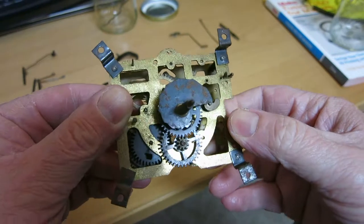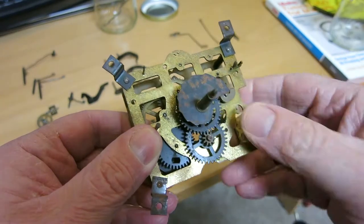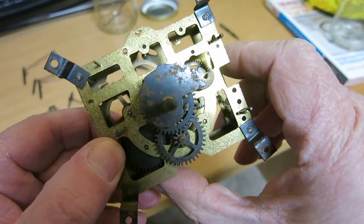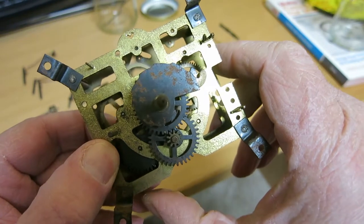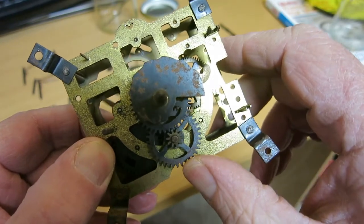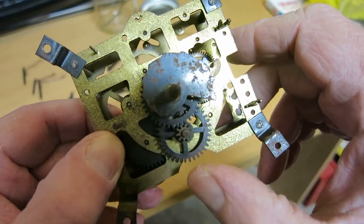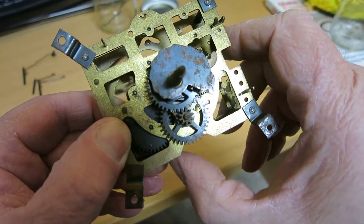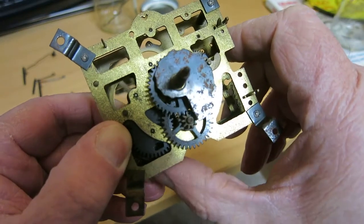I've laid the time train together to see how the clock runs before it's cleaned. I can push here and you can see the escape wheel there in the middle, and you can see how it pretty much stops as soon as I let go — as soon as I stop pushing the train. It does run pretty smoothly, but it stops pretty soon after I let go. It'll be interesting to see how it compares when it's been cleaned and the pivots polished.